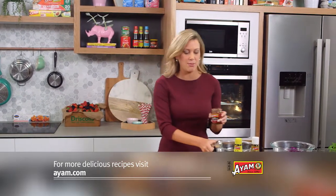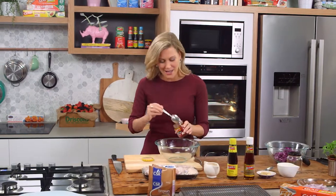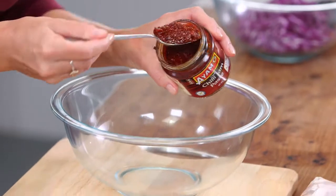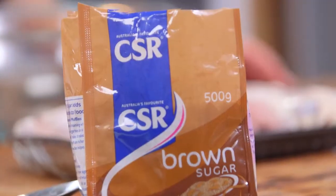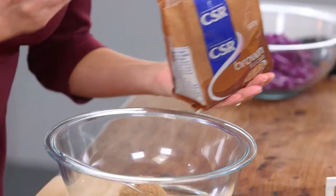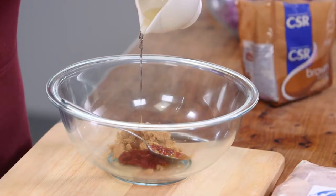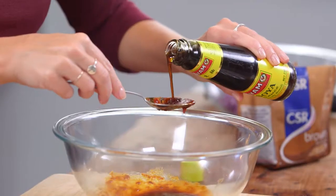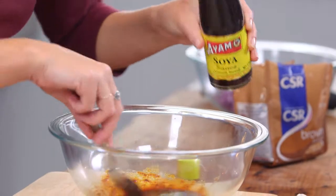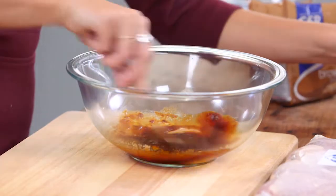First of all, some chilli jam — I use this quite a lot. I'm using a Thai chilli jam here and it's a medium spice so it's still okay for the kids. Of course you can leave it out if they don't like it. So one tablespoon of the chilli jam, and we need some sweetness to balance it out, so one and a half tablespoons of brown sugar and a little bit of vinegar. Just a touch, and just for a little bit of saltiness we need some soy sauce — about a tablespoon. That's how easy a delicious marinade can be for these chicken drumsticks.